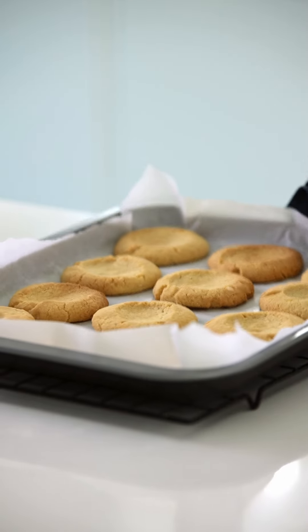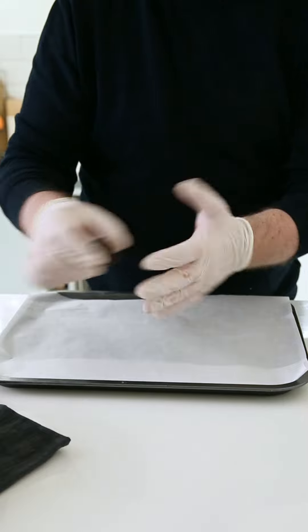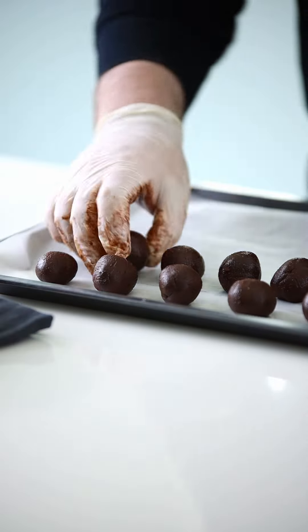While our cookies are cooling, time to roll our ganache. Scoop out 12 balls and roll and set to one side.